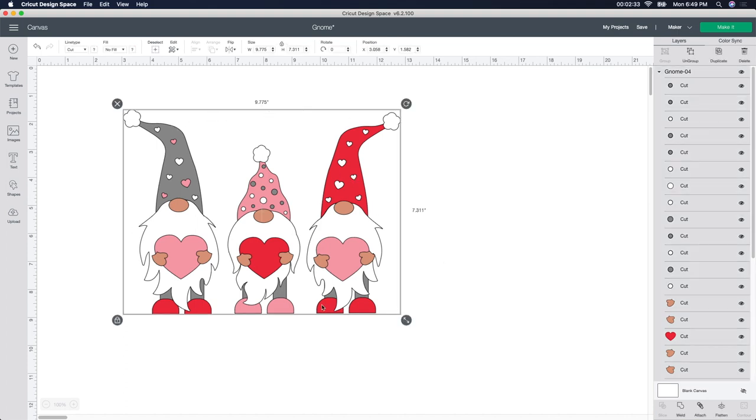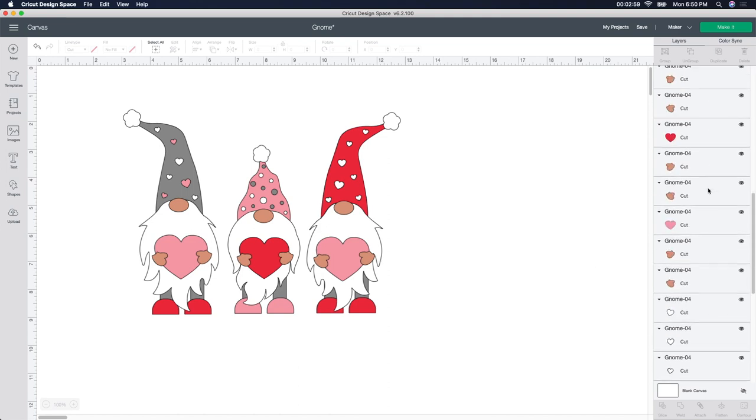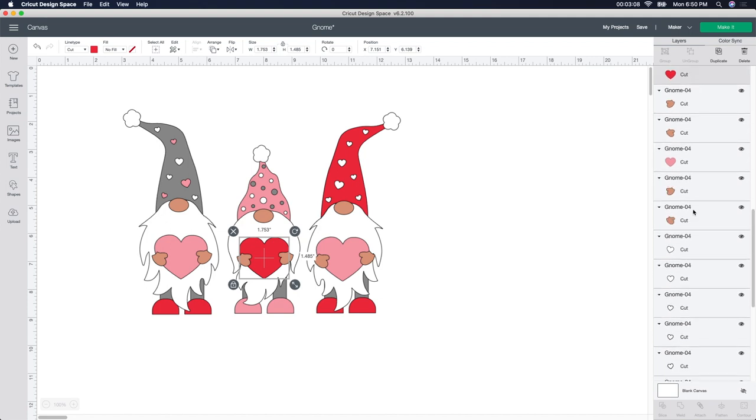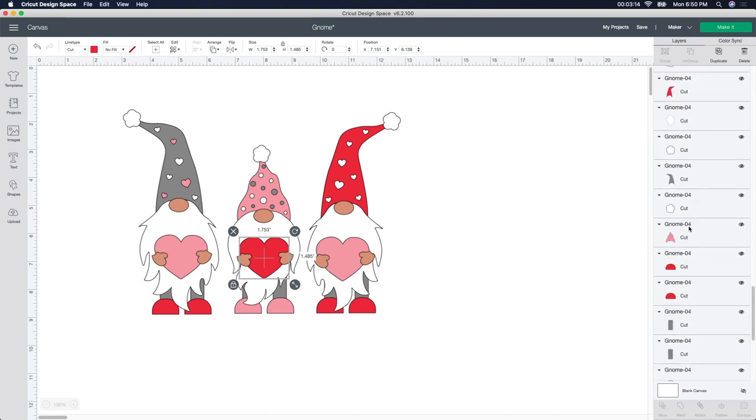I'm going to click on the image and go up here and click the Ungroup button — that's going to ungroup every single piece. This one is going to be a little time consuming because there are so many different colors. I should have chosen a different one, but since I did the video on this, I'll stick with the gnomes. For example, I'm going to scroll down and find the red ones — I want the red hat, the heart, and the feet. So here's the heart.